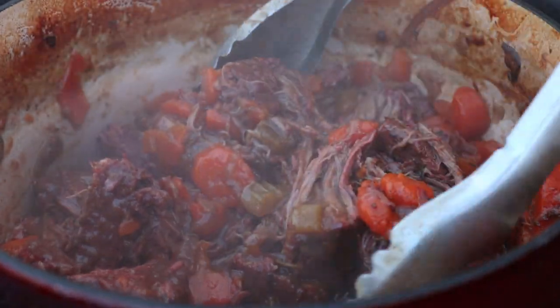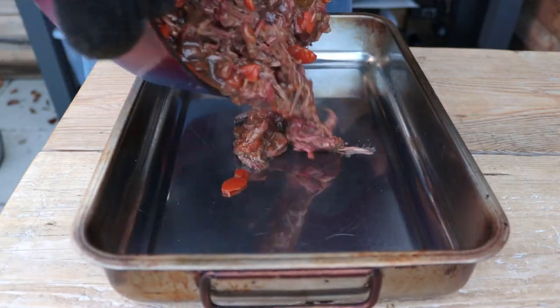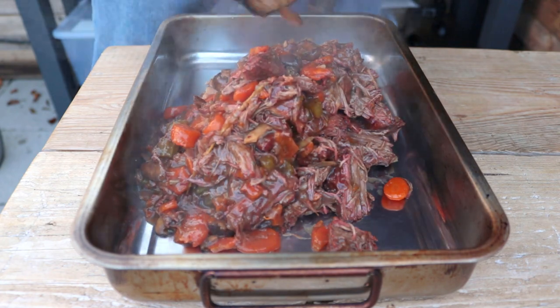Once your pie filling is thickened up, the brisket is pulling apart, and all the veg is nice and soft, get in with your tongs and give everything a good mix, squashing those chunks of brisket. You'll end up with strands of pulled brisket but leave one or two bigger chunks in there too — you want a nice mixture of larger pieces of meat plus shredded brisket mixed through all the veg. When you're happy with the consistency, tip it out into a baking tray and allow it to cool completely before adding it into any pastry, or you'll melt the pastry and it won't bake properly. Spreading it into a tray gets it out of the cast iron so it stops cooking.